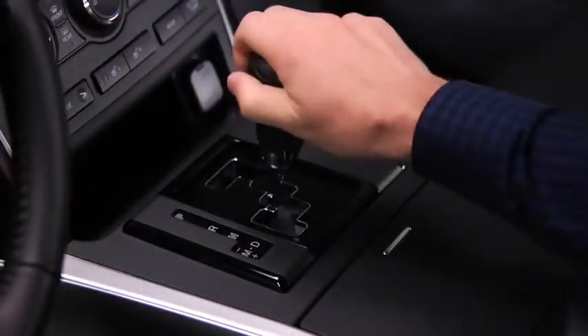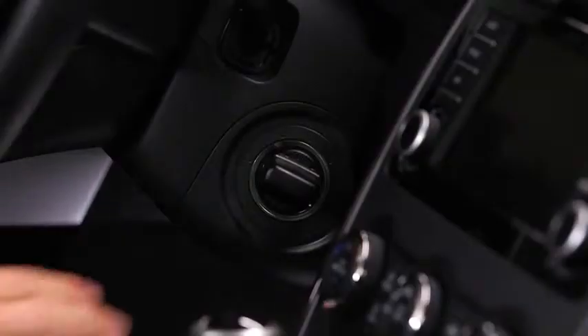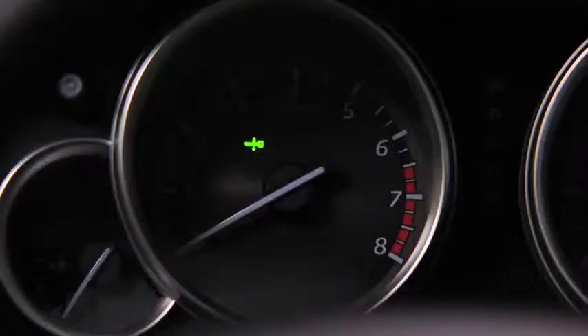To start the engine, shift into the P or N position, depress the brake pedal, and then push in the start knob. Verify that the green key indicator light in the instrument cluster illuminates.